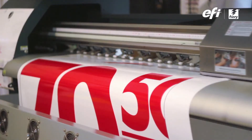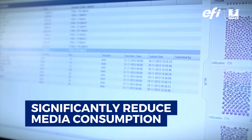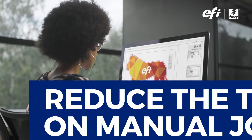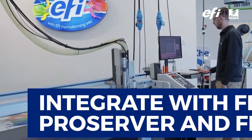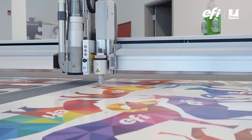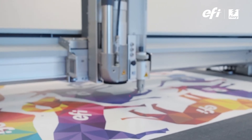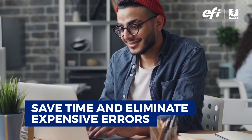From stickers to supersized signs, Fiery PrepIt can significantly reduce media consumption with its powerful true shape nesting, dramatically reduce the time spent on manual job preparation, and integrate with Fiery Pro Server and Fiery XF to connect to an additional 1,300 different cutter types from over 80 different brands. Plus, save time and eliminate expensive errors by using PrepIt's presets and automation features.